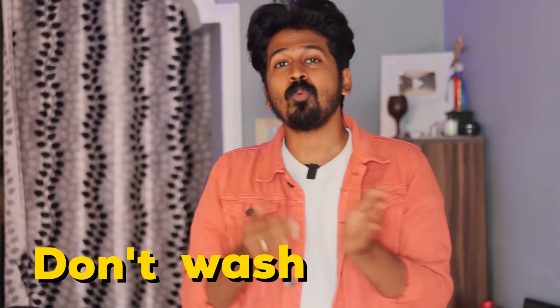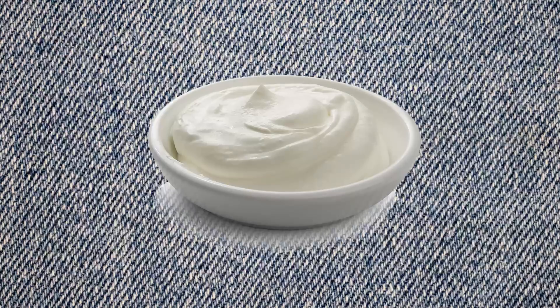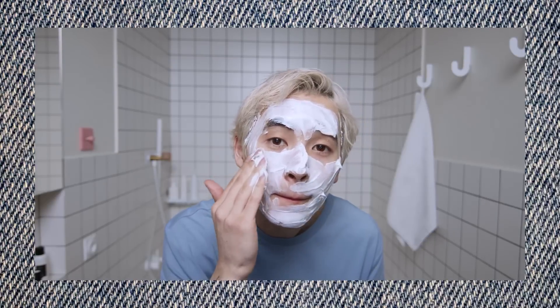Number 1: Don't wash your face immediately after sunlight exposure. If you're exposed to heat, don't wash it immediately because you already have a tanning problem. Instead, apply a face mask and leave it on for 15 minutes, then wash your face with a little warm water.